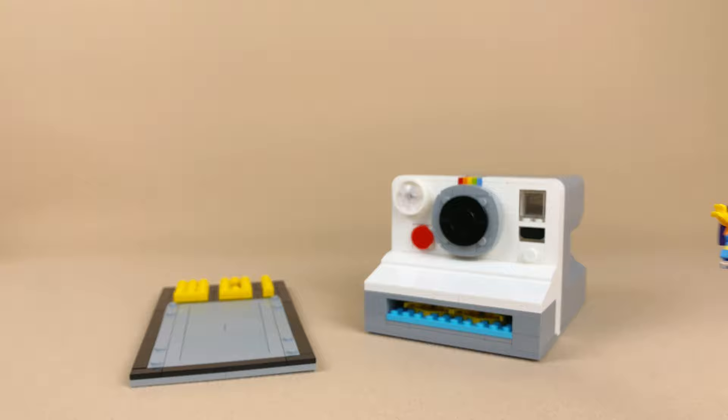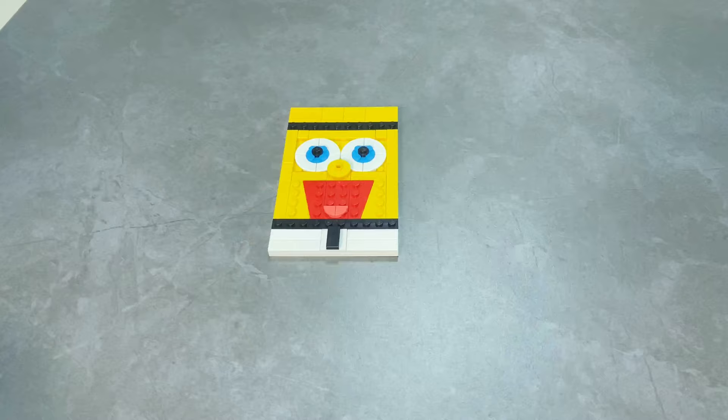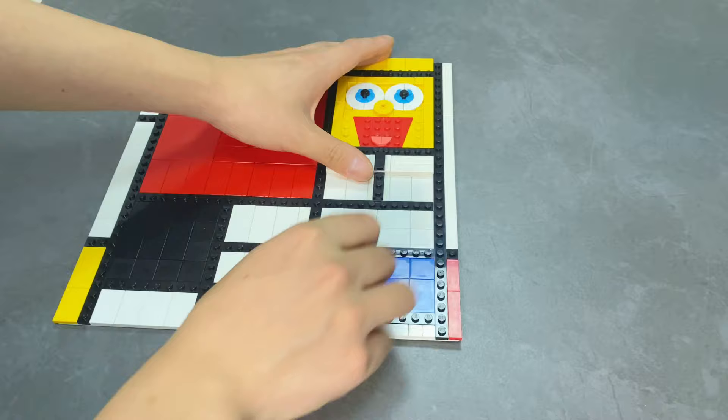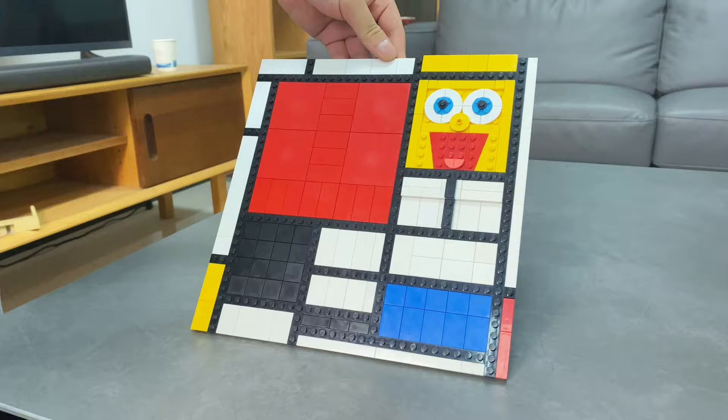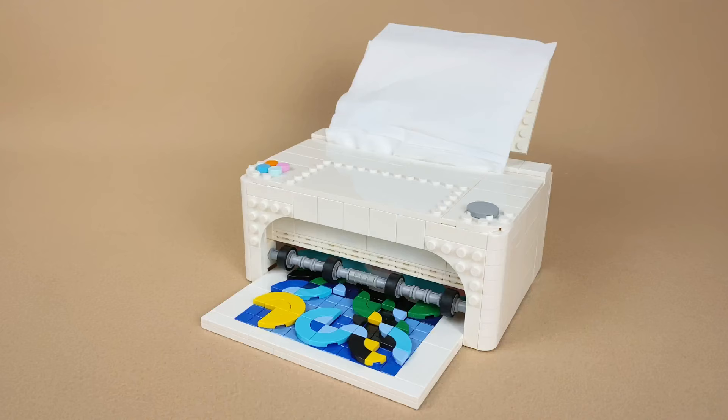Want a truly unique house number? Let's design a plaque featuring Bart Simpson. With this camera, you can give anyone a cartoon makeover. Ever thought Spongebob with his tie could fit perfectly into a Mandarin-style composition? And check out this printer I made — it can print artwork photos from an empty photo frame. But wait, it's also a tissue box.